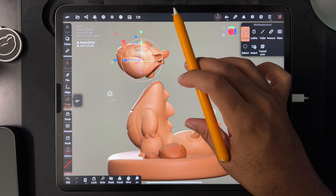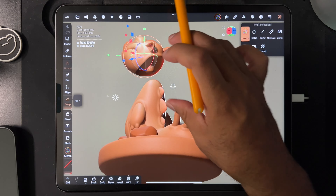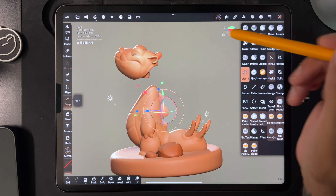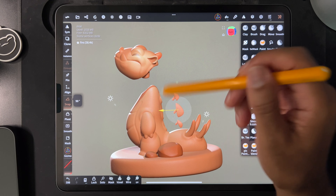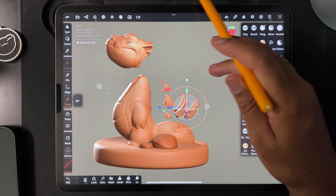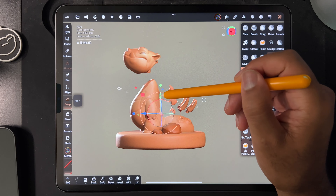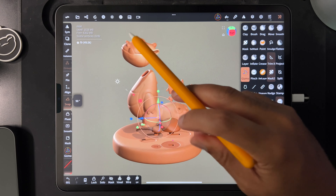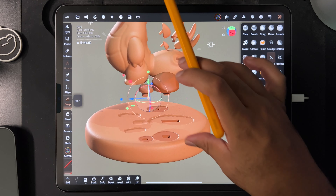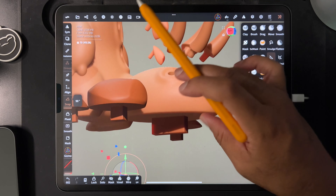And then I also have, let's do a clean one like this. And then I also have these, which come out, these which should go in as well, which might work. And then of course the rocks and the tail has this too.